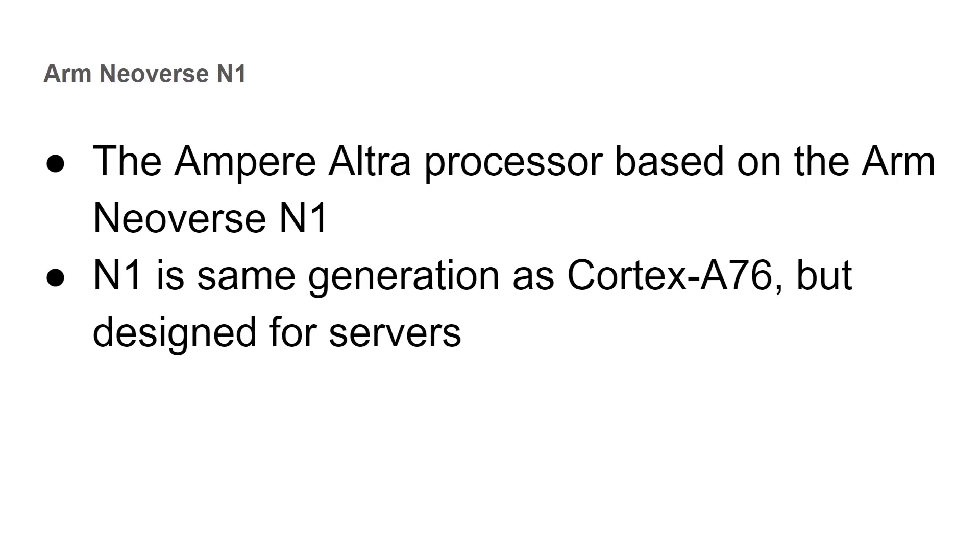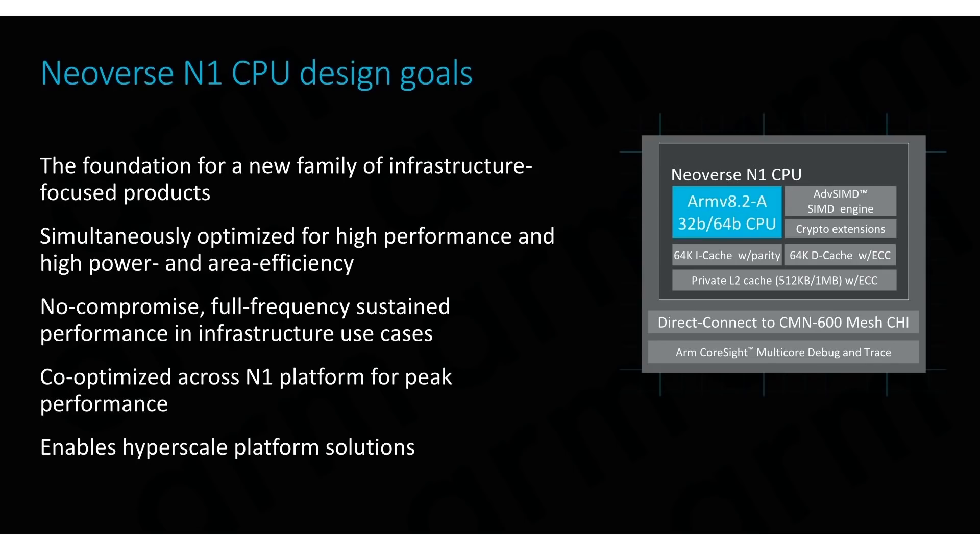The Ampere Ultra processor is based on the ARM Neoverse N1 CPU design. ARM started releasing separate CPU designs for servers back in 2018, and the N1 is the same generation as the Cortex-A76. It's designed specifically for servers, with work around caching and I/O so you can get fast networking and fast access to discs. Here is a slide from ARM at the time they announced the Neoverse N1.